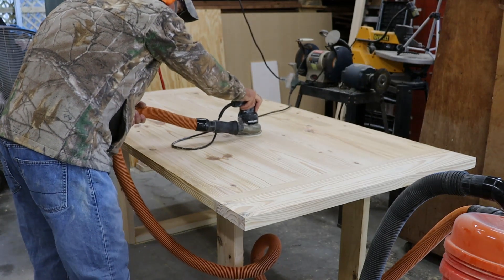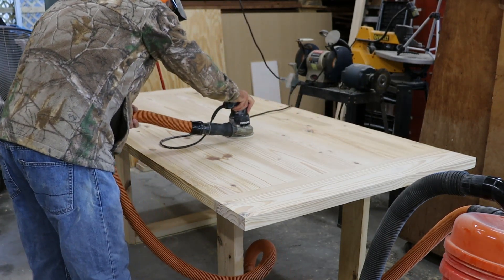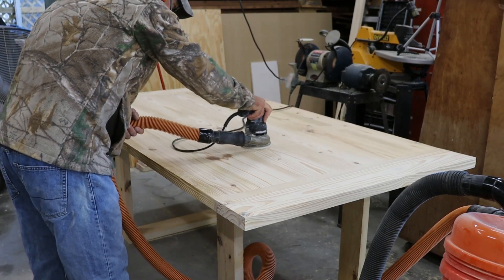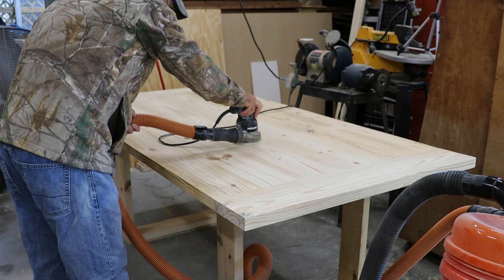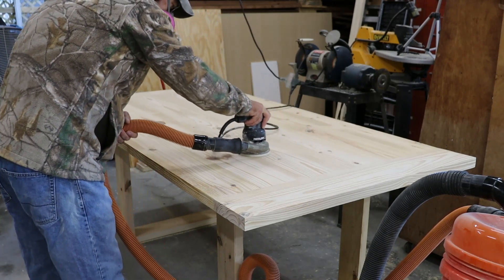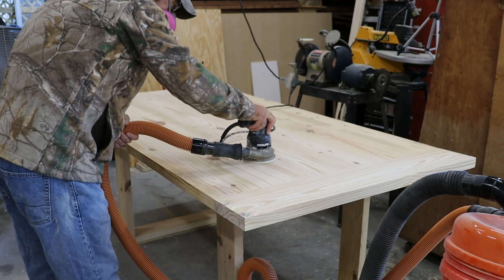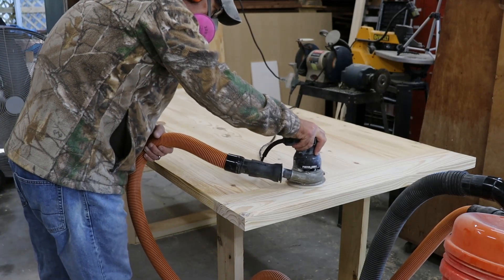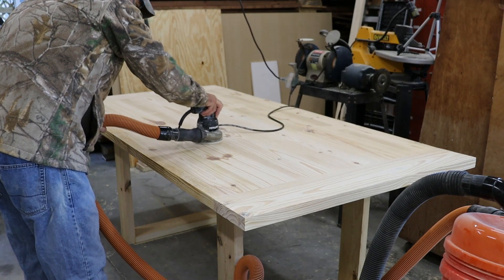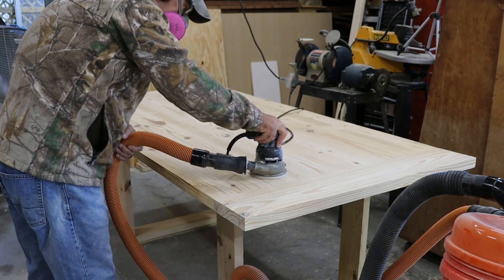There are only three reasons I sand: either I'm sanding for myself, for a client on a paid project, or in this case, out of love. I started at 70 grit, worked my way from 70 to 120 to 220 grit. Then I blew off all the sawdust and tacked the entire table down with a tack cloth to prep it for staining.